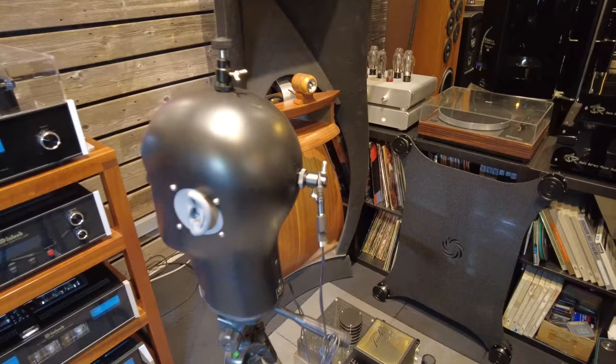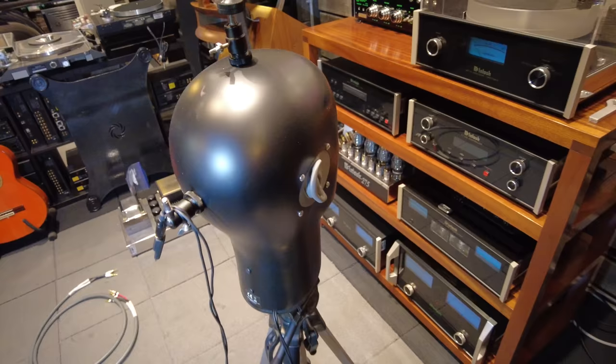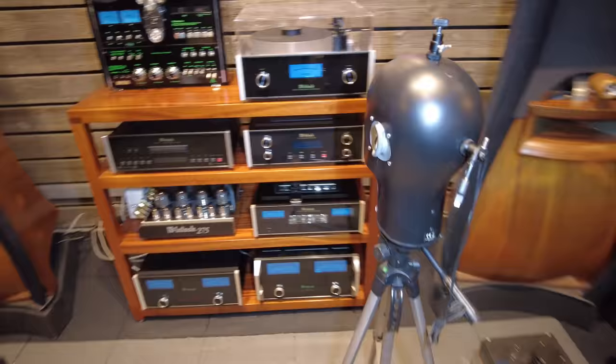He's got microphones in his ears. He's got a camera mount in the back. And his ears are made out of some soft, creepy material — we don't know what it is yet. We'll set him up in front of the Nautiluses and bring you some music in the next video.